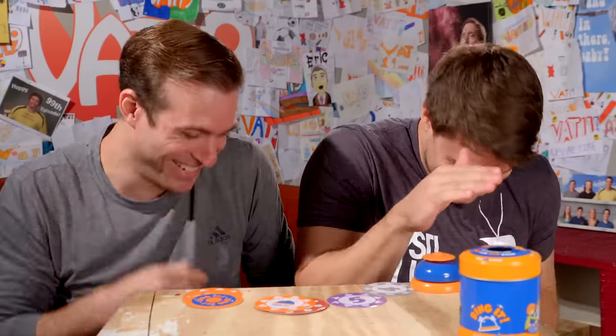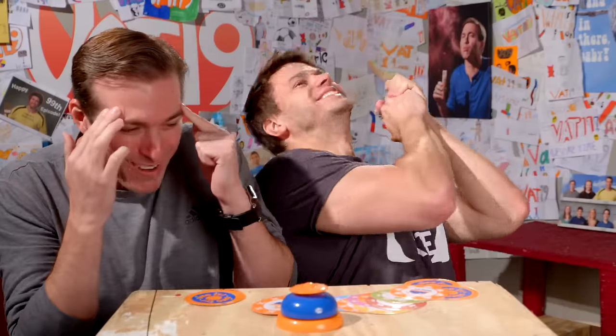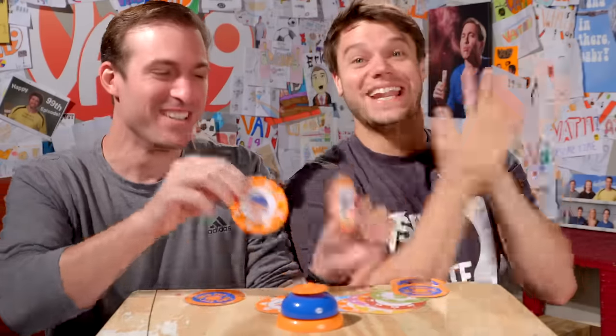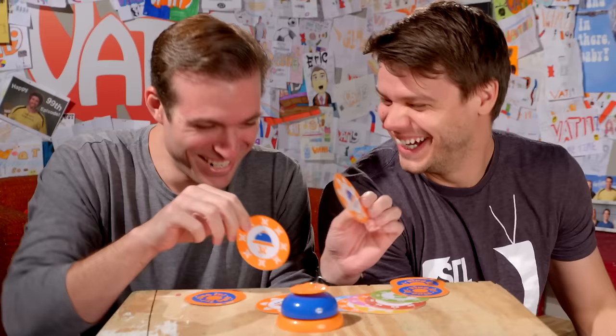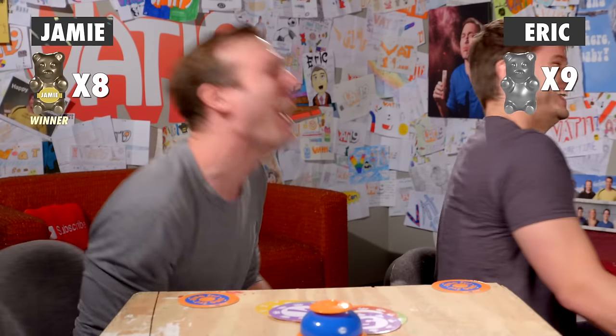1-0. We both screwed up — neither of us got it first. I got that one. I'd like to throw in a double or nothing challenge: you get one golden gummy point, but if I win, I get two. But it's not just a slap and a ring — before you ring it, you have to sing a stanza from Dr. Dre's hit Ring Ding Dong. Ring Ding Dong, Ring Ding Ding Dong, Ring Ding Ding Ding Dong. I think I won! Yeah, you got it.